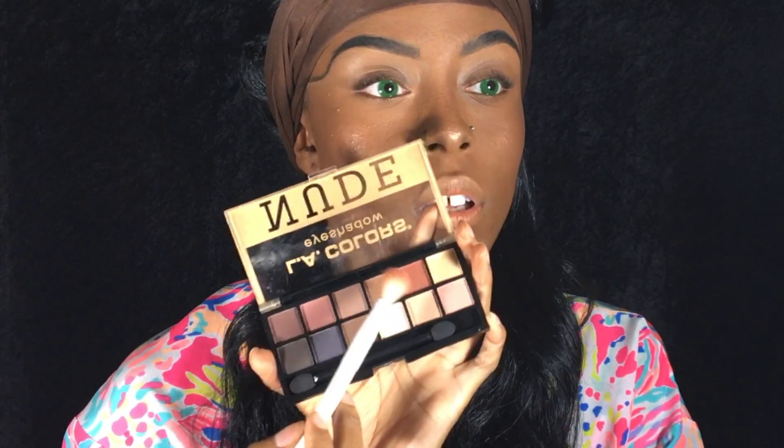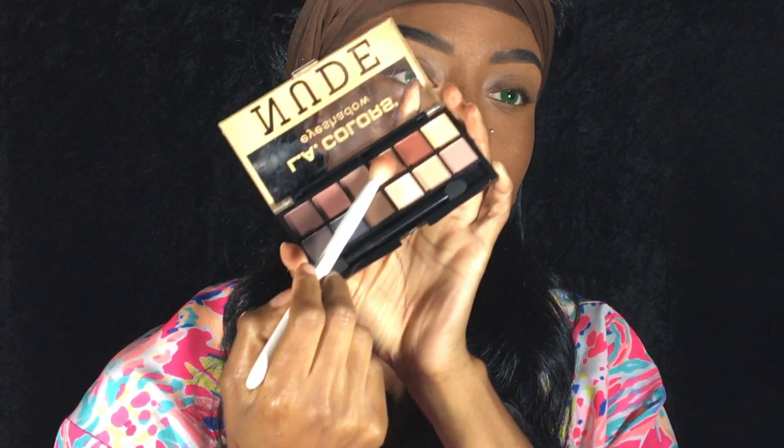I grabbed my LA Colors palette that I got from the dollar store and began to build up colors in my crease.